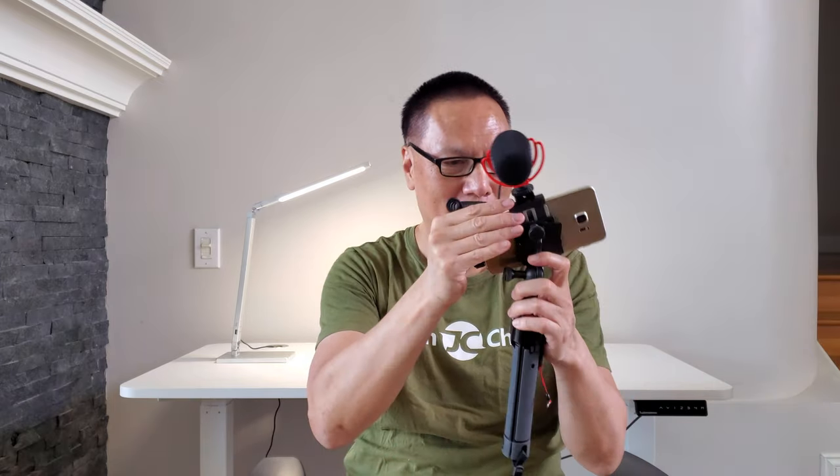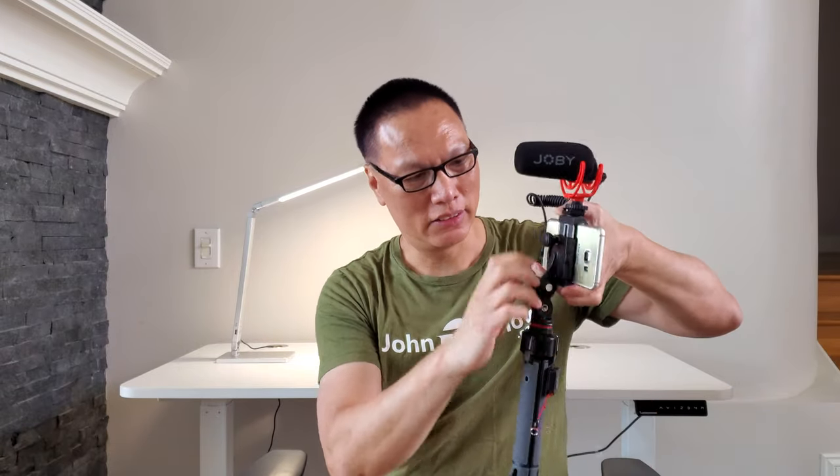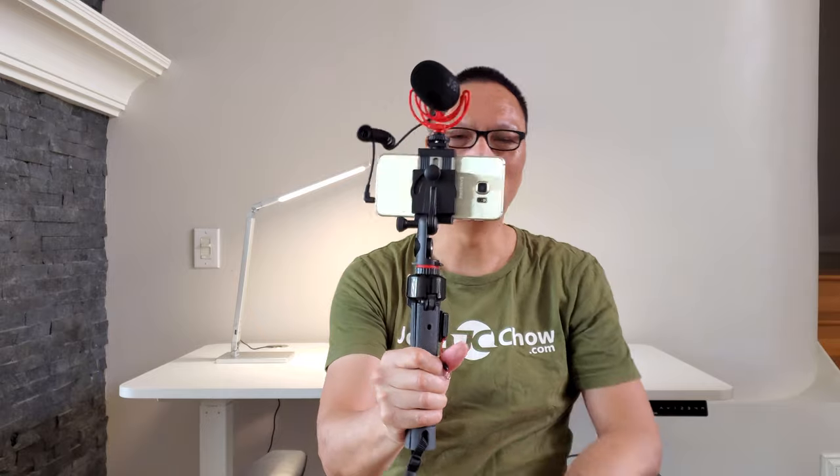You could do vlogging, you could do live streaming. You could take that and turn the thing vertical — now you could do Instagram mode, vertical Instagram mode. The tightening mechanism might need some work; you need to make sure you squeeze and then tighten it up. And you want to switch back — just switch. Boom, vlogging mode.